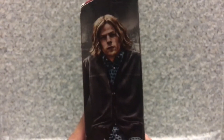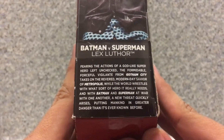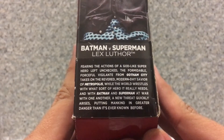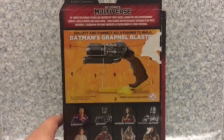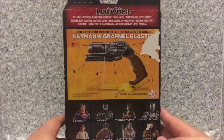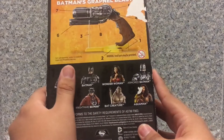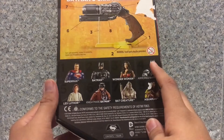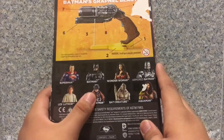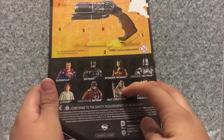On the side, you get an image of Jesse Eisenberg as Lex Luthor, and there's a little bio about the movie — go ahead and pause if you want to read it. On the back, it shows the Collect and Connect piece. Other figures from this line include Superman, Batman — which I did review a while ago — Wonder Woman, Armored Batman, Lex Luthor, Nightmare Batman, the Bat Creature, or Man Bat as many fans call it.